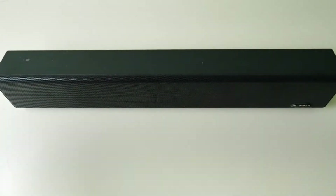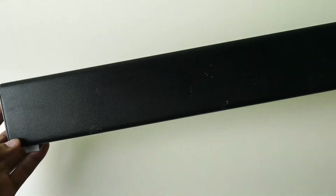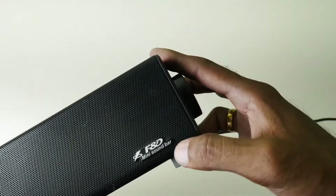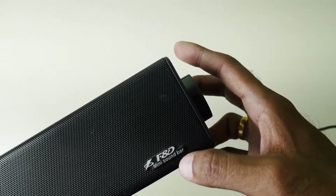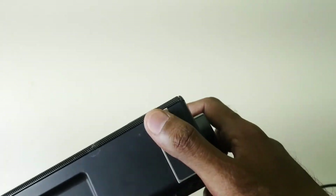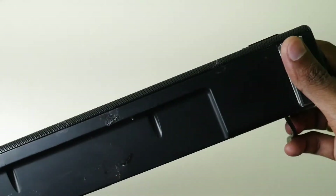This is the FND E200 Soundbar. This is a 3W speaker with a 2.0 channel output. It has an 11-degree style design. The weight is 0.83 kg, so it is about a kilo.